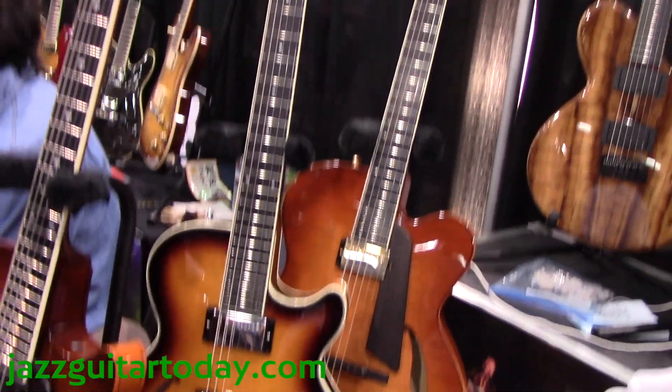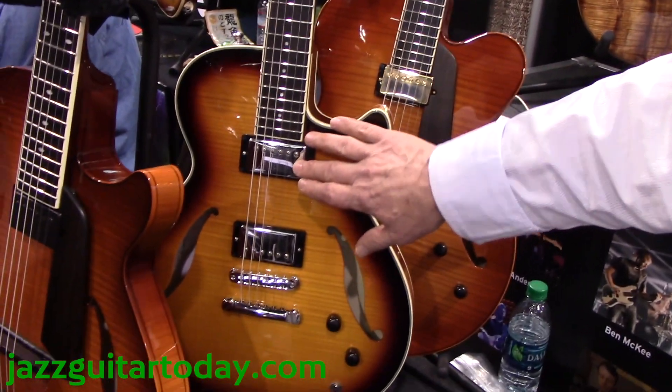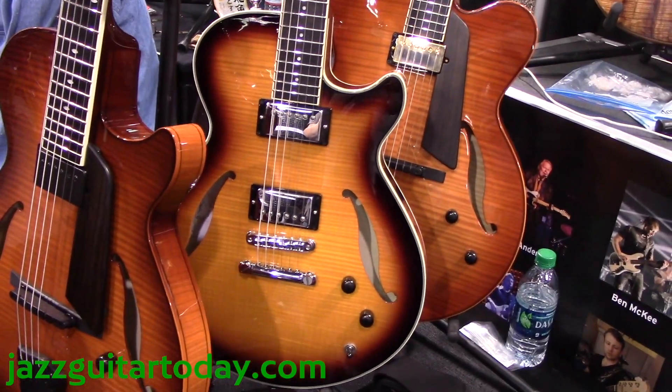It's not heavy like a 335. It still sounds like a jazz guitar in the neck position, but can function at high volume levels.